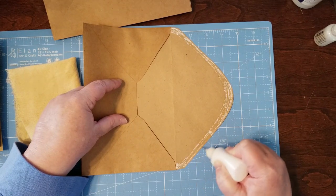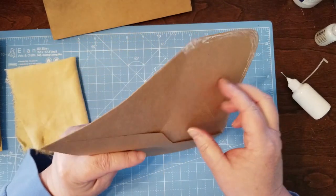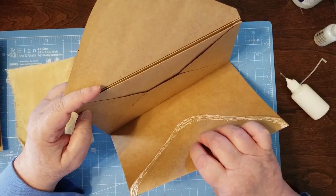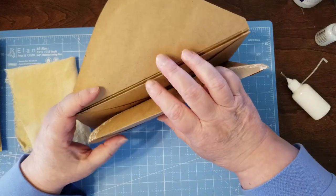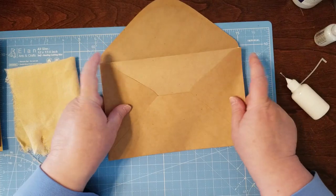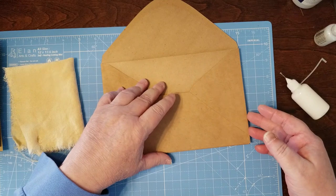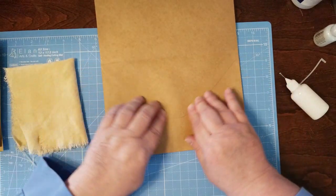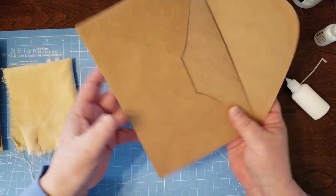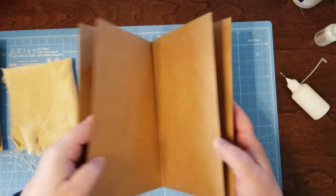I remember when I first got two of them to line up just right — I had to do a happy dance! Same thing again: line them up, give them a good stacking, and press down really well. So that's the beginning of it — these stacked envelopes are going to be the main pages for this kind of journal.